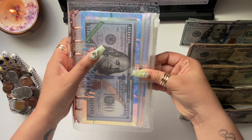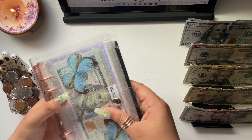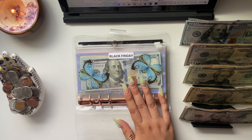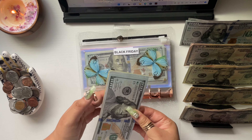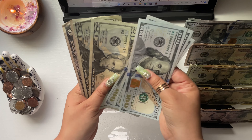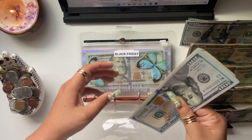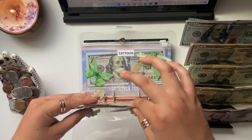That's all for my high priority sinking funds binder. Now let's get into my low priority binder, starting with Black Friday, which is getting $5. Black Friday now has a total of $350.